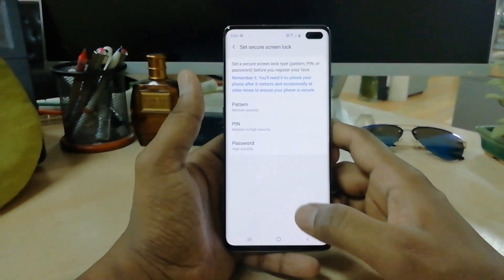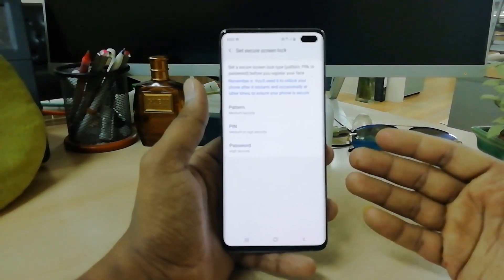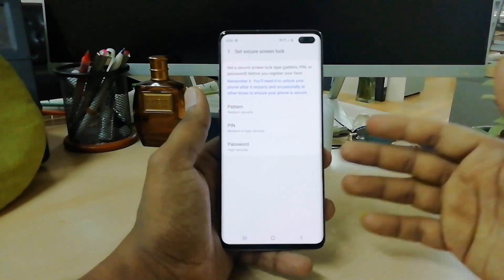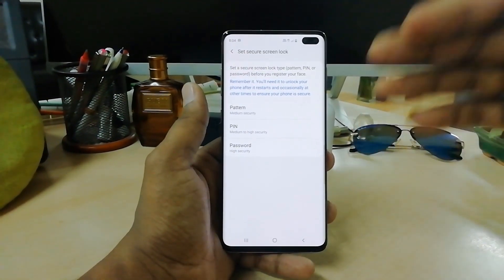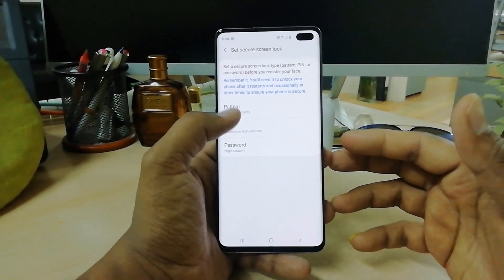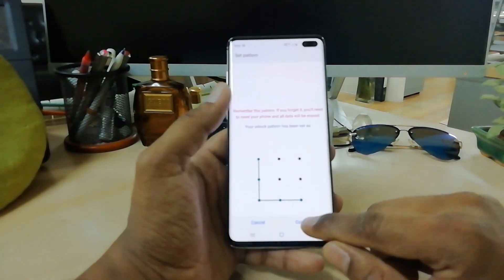There is also an alternate way to unlock your device. In some cases your face recognition might have issues, so you can unlock your device with an alternate method like pattern, PIN, or password. My favorite is pattern, so I'm going to add a pattern as the alternate unlock method.